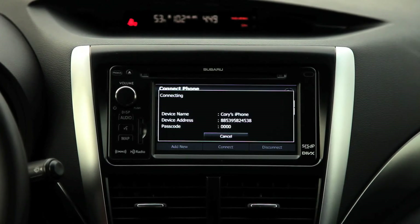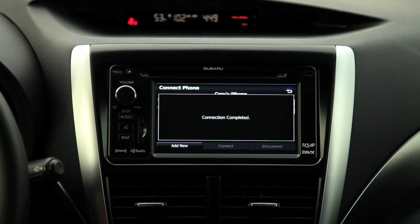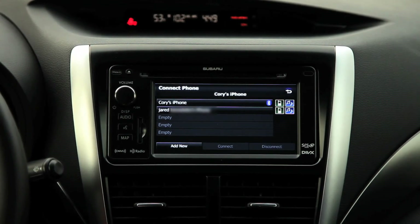You'll want to do that any time you switch drivers. If you want the driver's cell phone to be connected, you would have to select it, because the system would only be able to pair with one phone at a time.